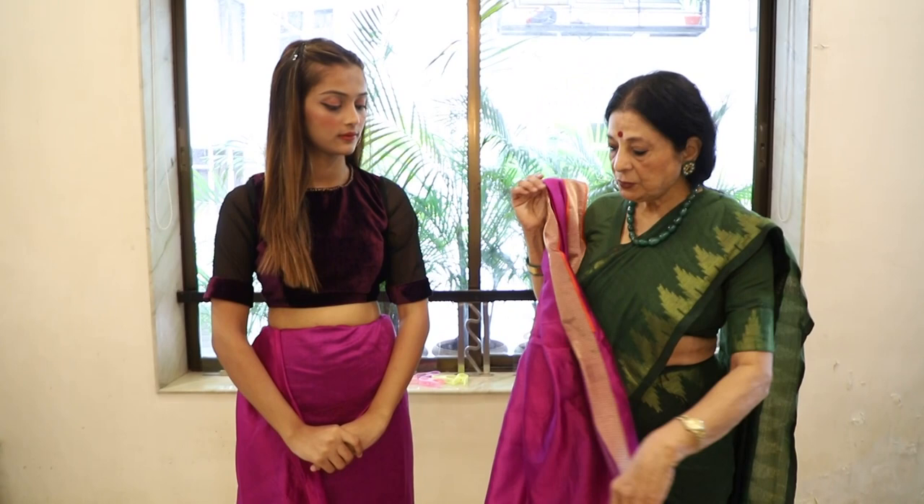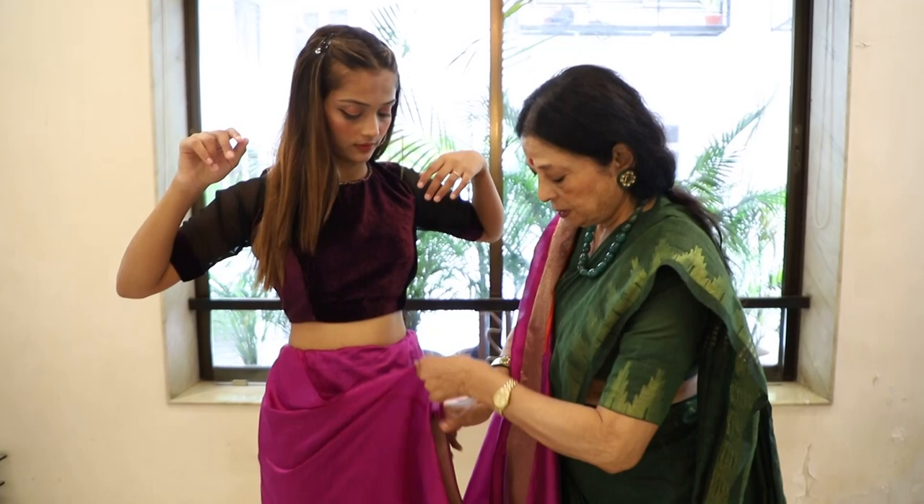First of all, you have to take one round. Lift the corner and take one round. Then we will take the arm length.